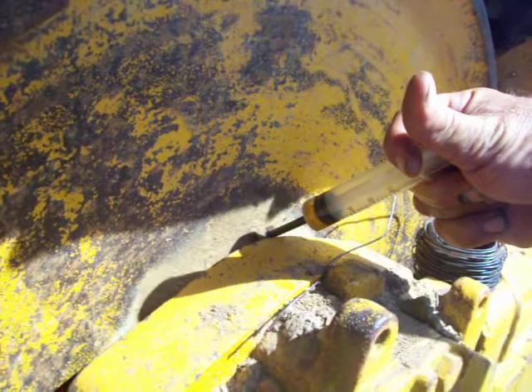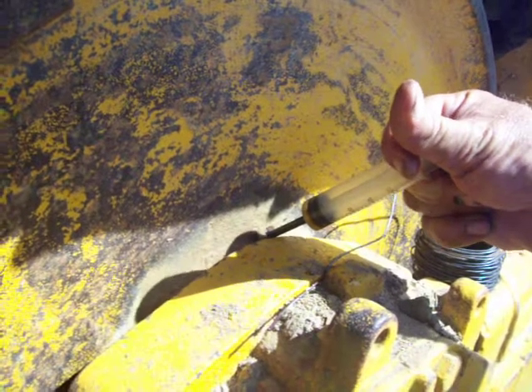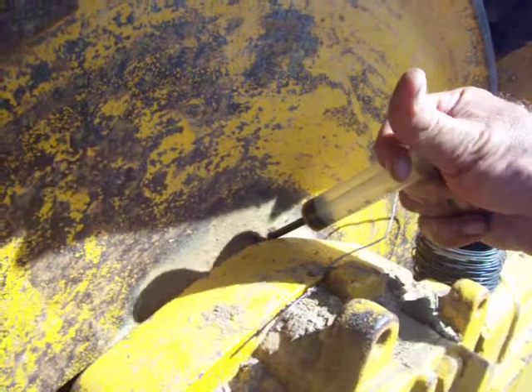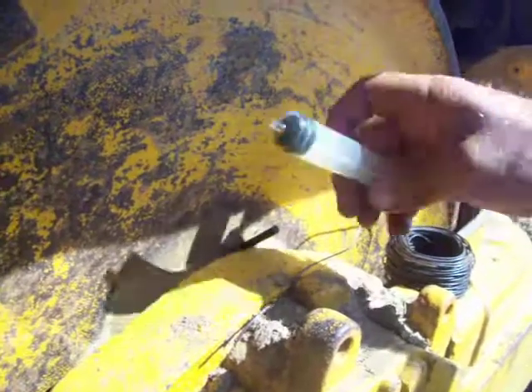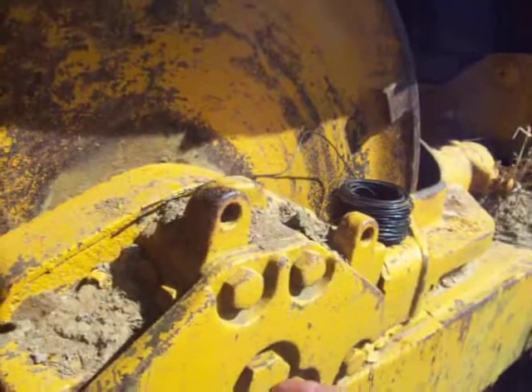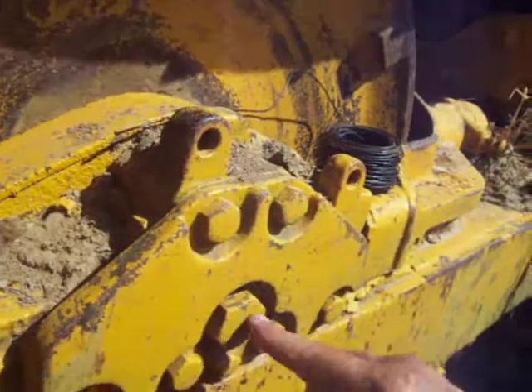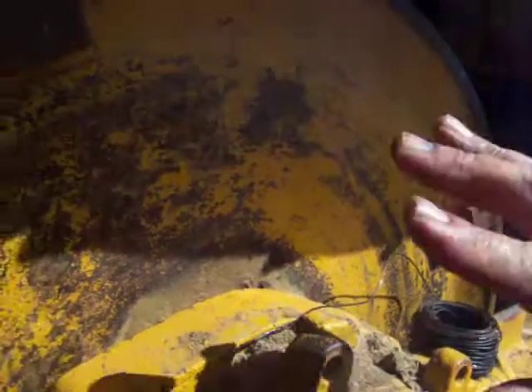It always frustrated me that once that idler was together, there was no way to check the oil level in it. Some dozers, like our International, this goes all the way through to the cavity, but this is just a blind hole here — there was no way to get into that idler. So that's what we did, and I check the oil once in a while.